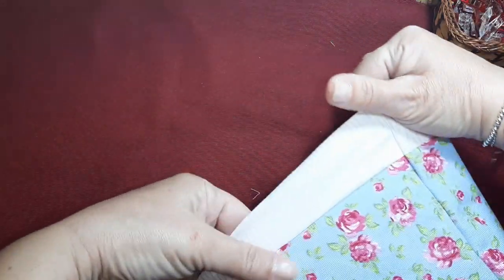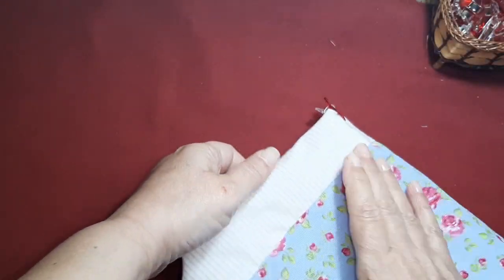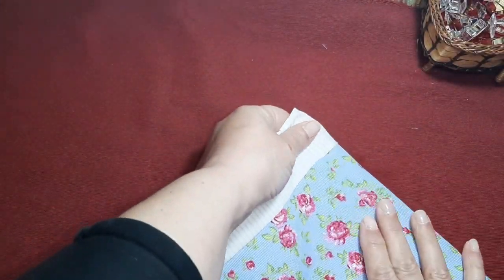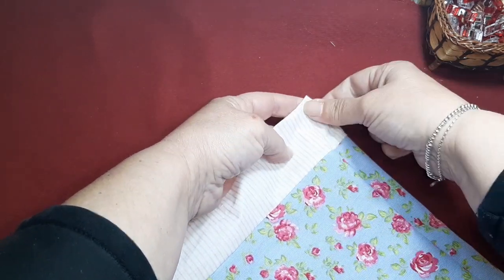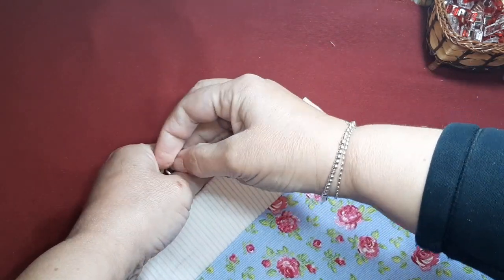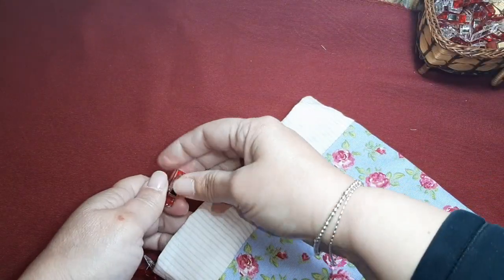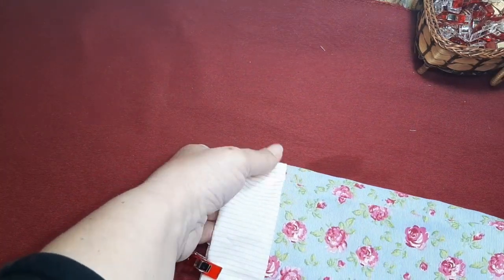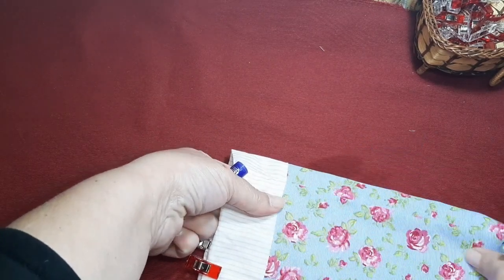Vamos a unir estas dos telas. Una vez que las tenemos asentadas, vamos a ponerlas. Hoy voy a pasar de los alfileres porque llevo un día que no paro de pincharme. Vamos a sentar bien las costuras. Estos pequeños detalles son los que hacen que las piezas nos queden más bonitas, mejor rematadas. La costura realmente es bonita. El ver un trabajo terminado, cuando te fijas en los detalles, merece mucho más. Ahora vamos a pasar un pespunte a máquina por esta zona, justo a este ras, para asentar la costura de aquí de dentro.